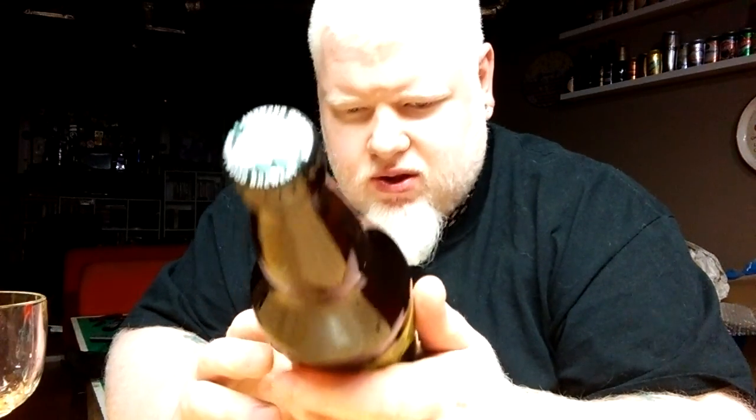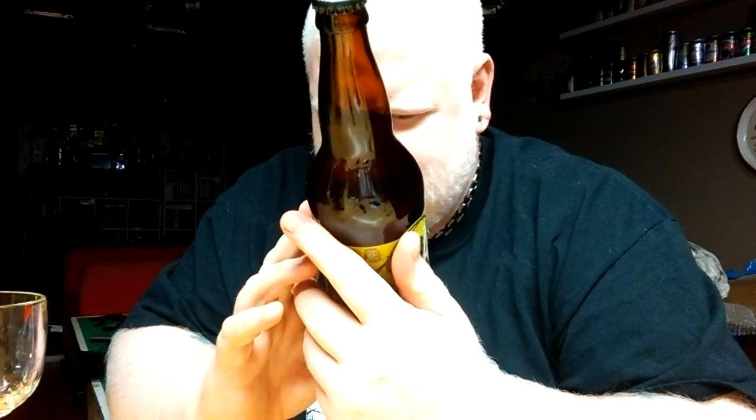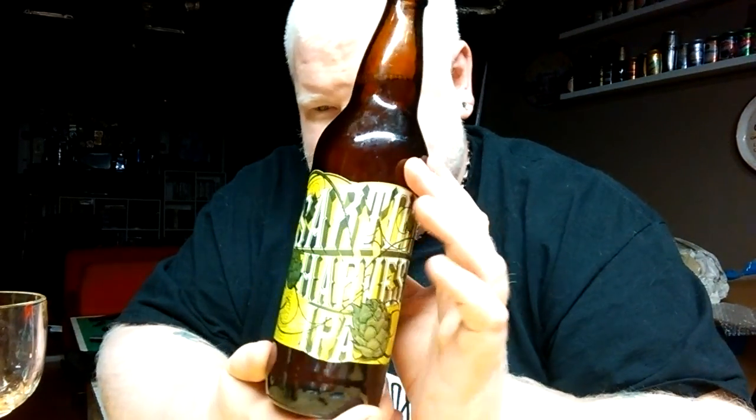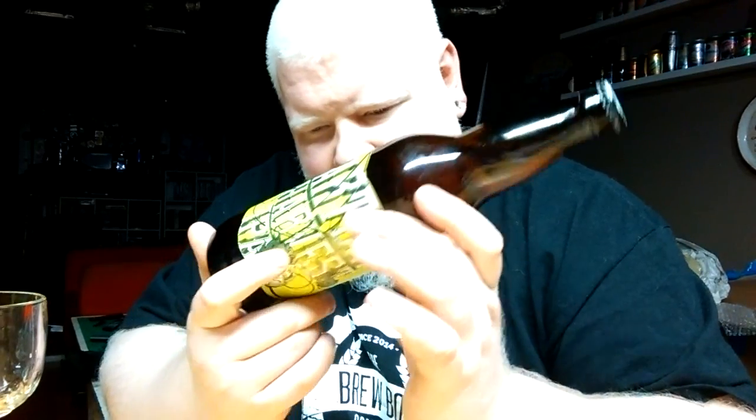Hello YouTube, and welcome to another episode of the Alpine Rhino Beer Review. Today we are looking at another beer from my shipment from BC. This one is from the Driftwood Brewing Company. This is Sartori Harvest IPA — 7% alcohol by volume.